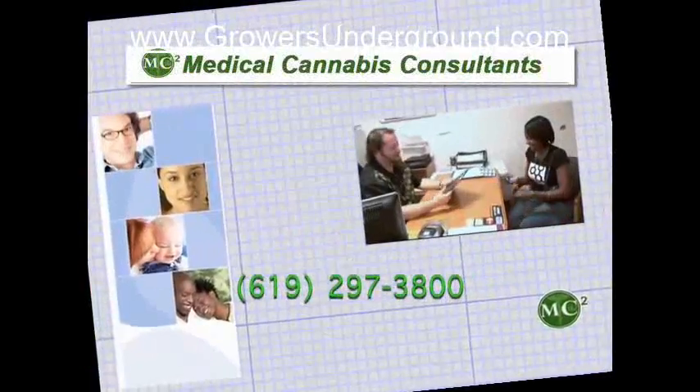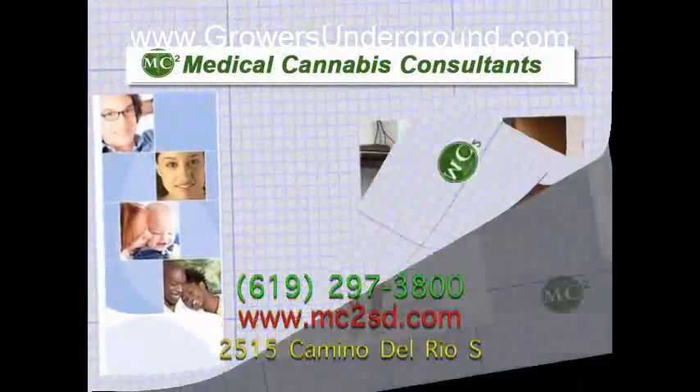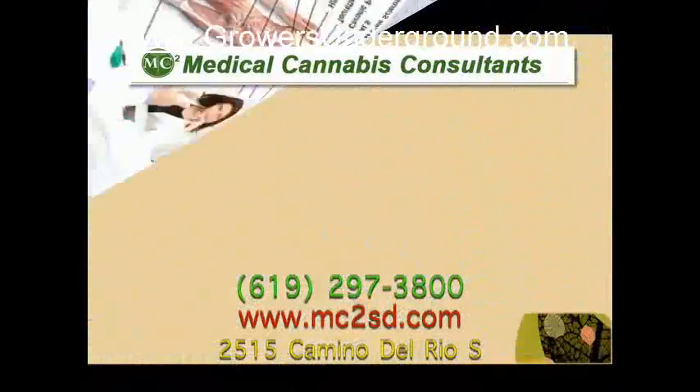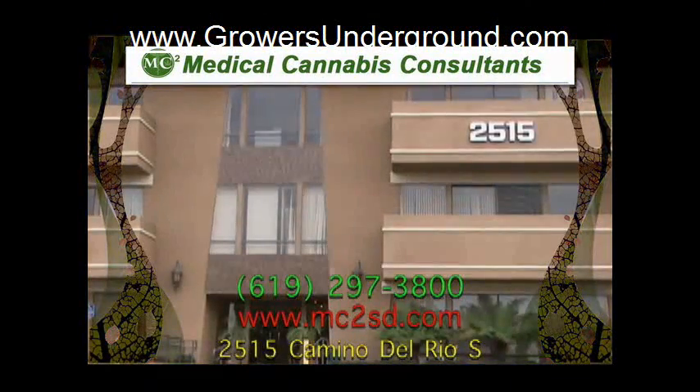Medical cannabis has become the leading alternative in health care for many Californians. Here at MC Square, we show that we care by offering the lowest cost recommendations, knowledgeable staff to answer your questions, a compassionate doctor, and a convenient location.